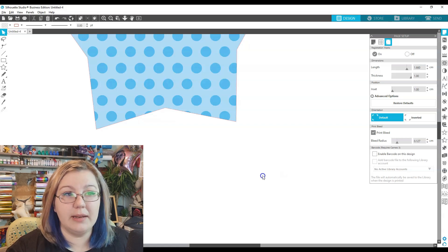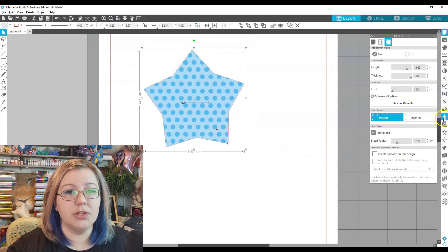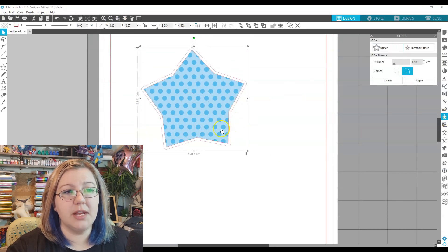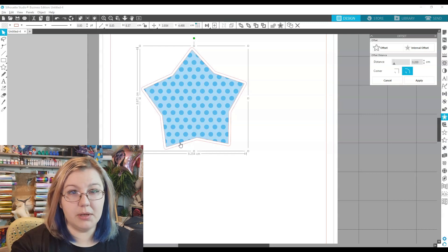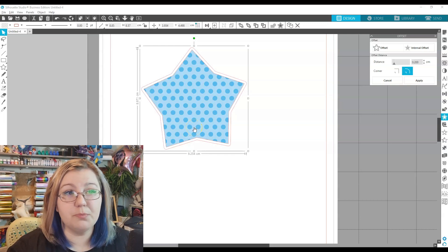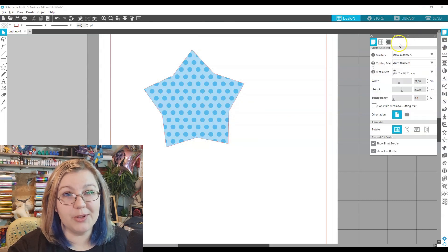Most of the time we don't mind having an image offset — so we take the object, go to the offset panel, create an offset, and cut the offset to make sure we don't have a tiny bit of white on the edges. But you could always just use print bleed to get around that problem. I'm going to leave print bleed on when I print this just to show you how it works.